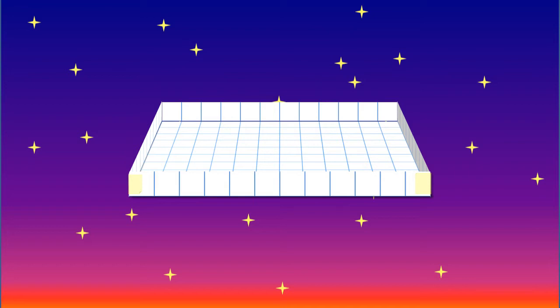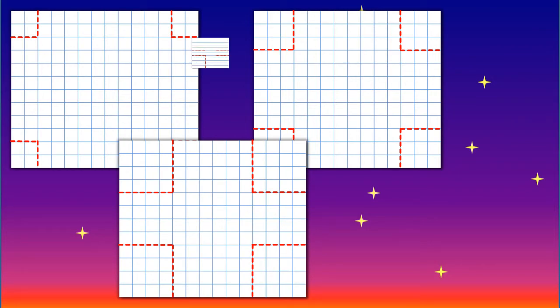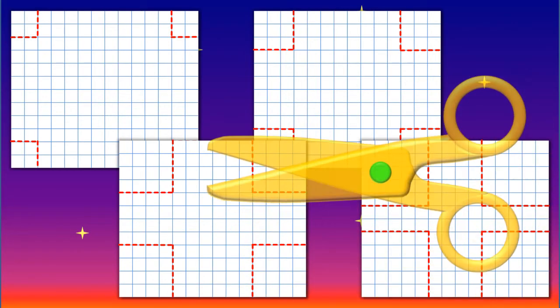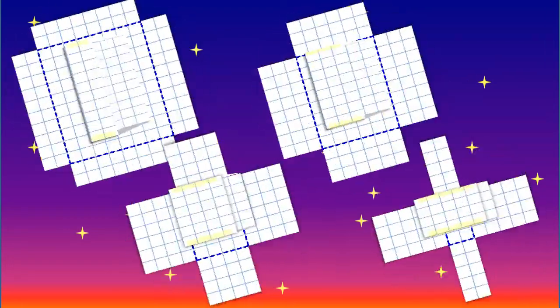In a similar way you will need to make four more boxes using your remaining four sheets of paper. However, for each of the remaining boxes the squares in each corner will increase in size: the next will be 2 centimetres squared, then 3 centimetres squared, 4 centimetres squared, and finally 5 centimetres squared. And in the same way as for box 1, you will need to draw the fold lines, fold, and then secure with sticky tape.